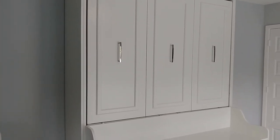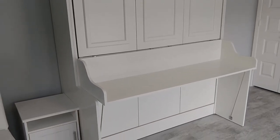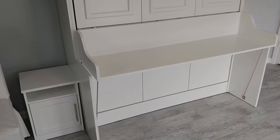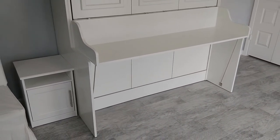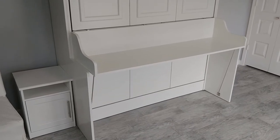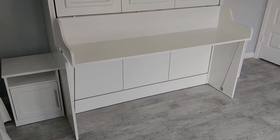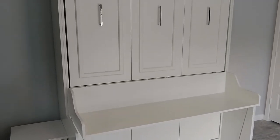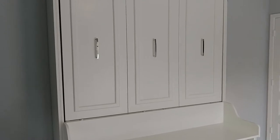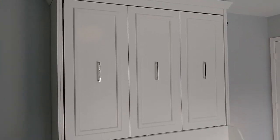This is definitely a two-person assembly job. A lot of things say they're two-person and you can do it with one, like IKEA dressers, but this is definitely two people. That being said, if you've ever assembled an IKEA dresser before, this isn't that much more complicated. I know a lot of people say it was really tough to build — not to me.